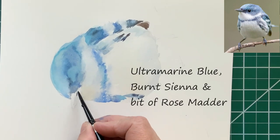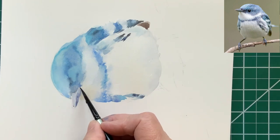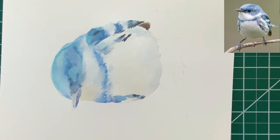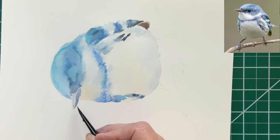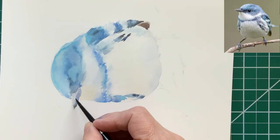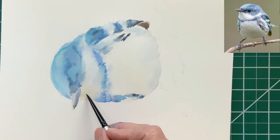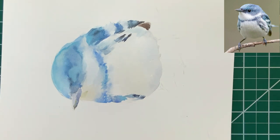The beak of the bird is actually a muted purple. It's a mixture of ultramarine blue, burnt sienna, and a touch of rose madder. The tip of the bird's beak actually has a little bit of gold to it, and I used the quin gold there. It kind of bleeds into the rest of the beak, but that's okay — that's how it looks in the photo too.